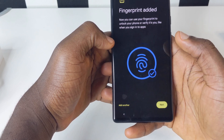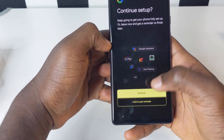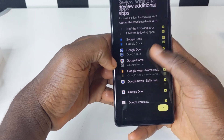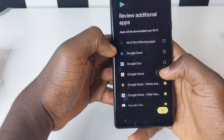When you're done, tap on Next, then tap Continue or Remind Me Later. For all these apps that appear, if you want to download all of them, you can tap on that section and it's going to download all of them. But we are not going to download them right away.